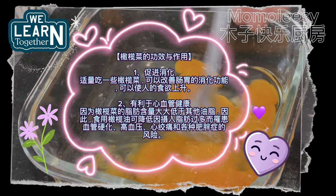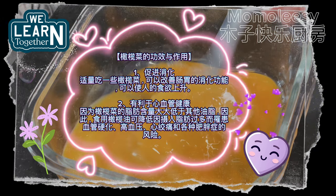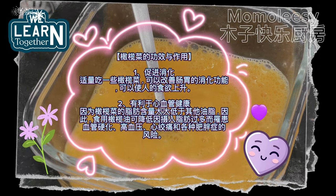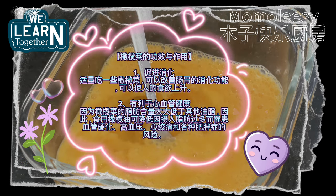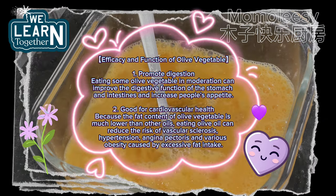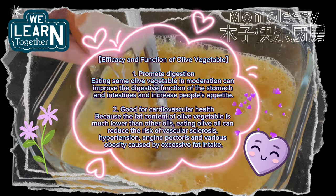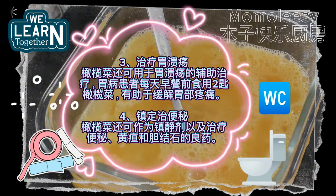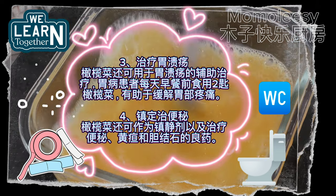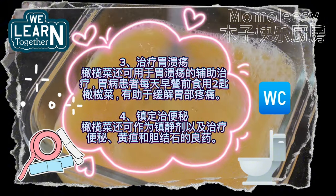Efficacy and function of olive vegetable: 1. Promote digestion — eating some olive vegetable in moderation can improve the digestive function of the stomach and intestines and increase appetite. 2. Good for cardiovascular health — the fat content of olive vegetable is much lower than other oils, reducing the risk of vascular sclerosis, hypertension, angina pectoris, and obesity. 3. Treat gastric ulcer — olive vegetable can be used as an auxiliary treatment for gastric ulcer patients; eating two spoons before breakfast every day can help relieve stomach pain.